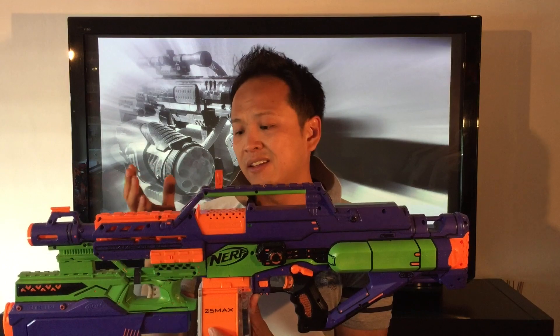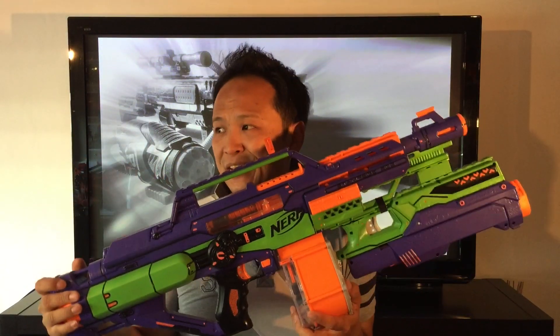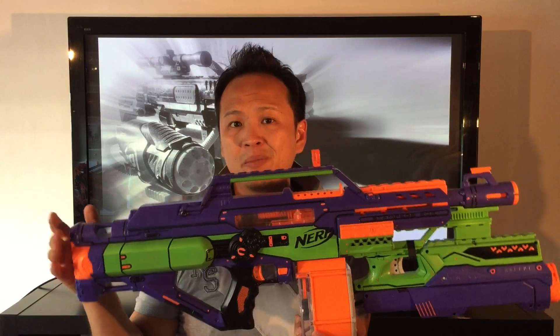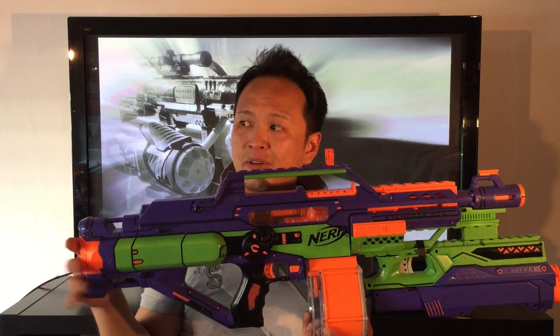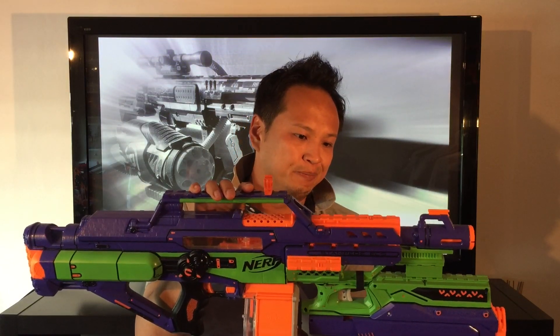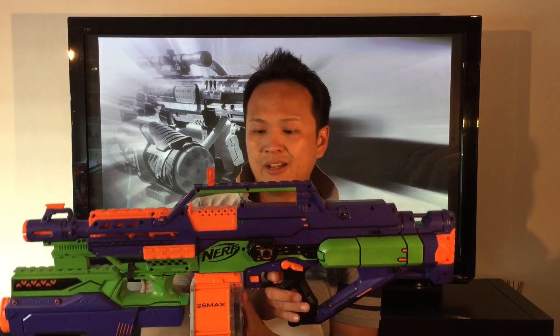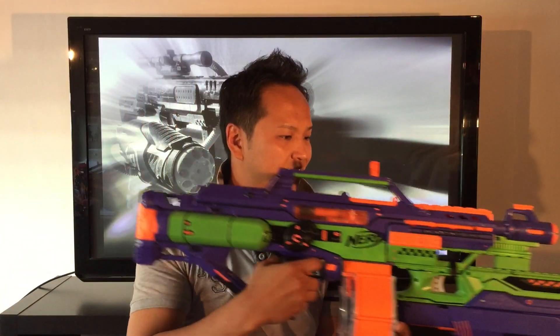Although I have to mention that without the performance upgrade the Stampede is really underperforming compared to elite blasters. In this setup it's about the same performance as the Strife, although the accuracy is kind of bad with old elite darts. Nevertheless, in terms of fun factor the Stampede definitely ranks pretty high among all my projects. Let me know what you think about the Stampede and I'll see you next time!